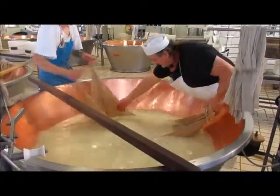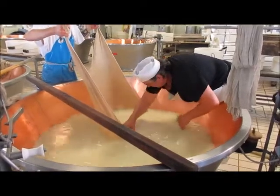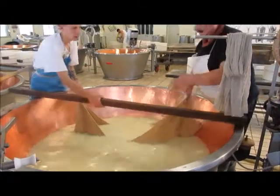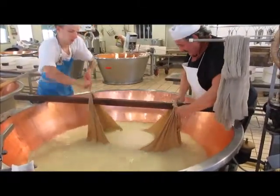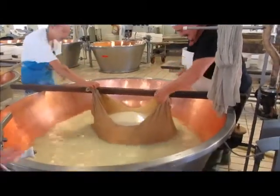This is the cheese mass of 220 pounds. Here they tie it to the stick. So they haven't cut this one yet. They just have to put that from the bottom. When it's at the bottom it's like that.